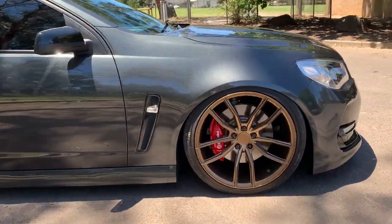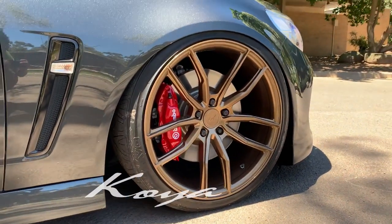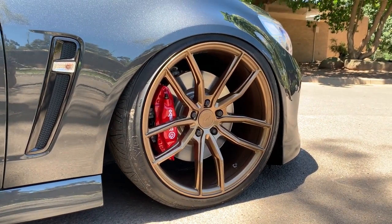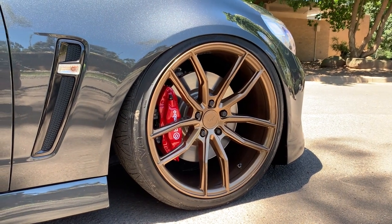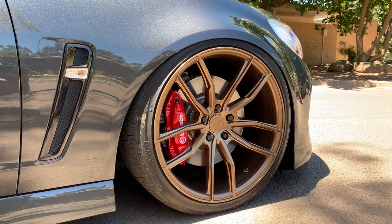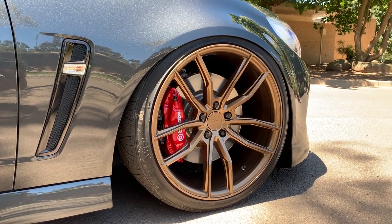Wheels are Koya SF11s in Highland Bronze — the fronts are 20x10 plus 30 offset, wrapped in Nitto Invo 255/35 tires.